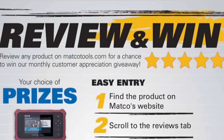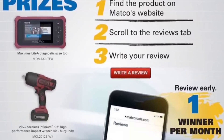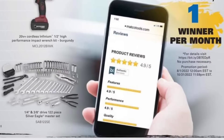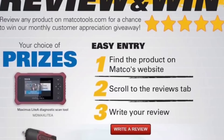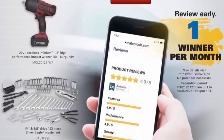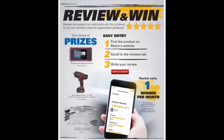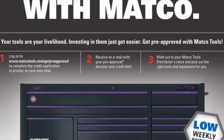Review and win — review any Matco product on MatcoTools.com for a chance to win their monthly prize. Find a Matco product on the website, scroll to the reviews tab, write your review. One winner per month. If you go to the Matco Tools site, review their product and tell them what you think, you can win a tool. That's pretty awesome — no frills, no chills. I would definitely recommend doing that for a chance to get some free Matco stuff.